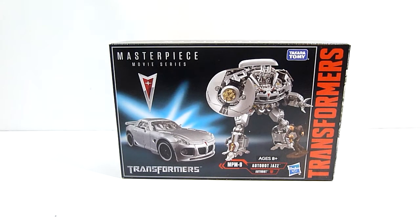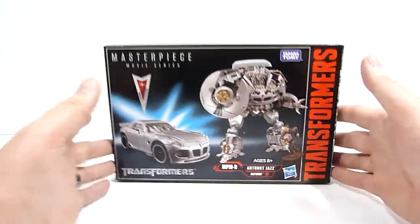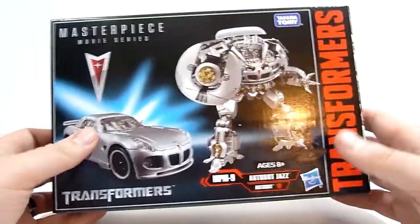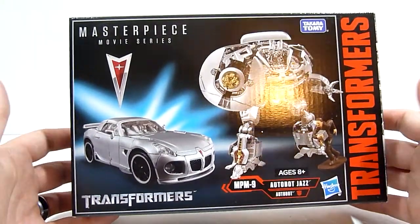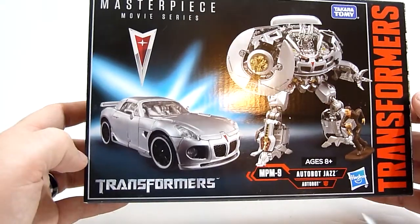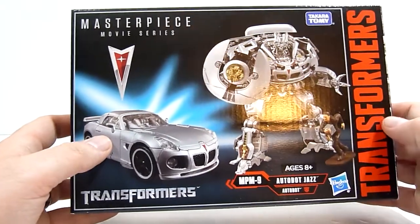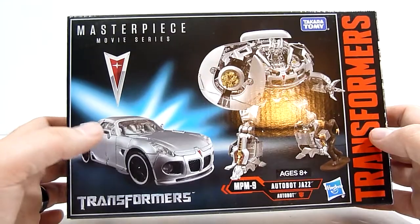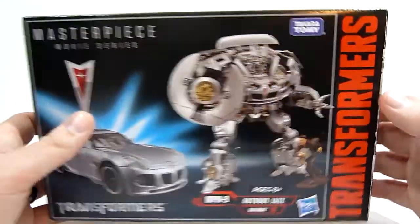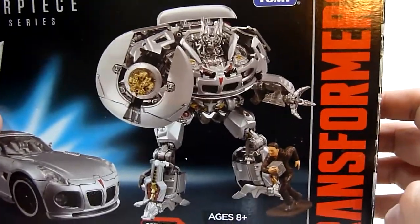What's going on everybody, Rob here, and today we're taking a look at Transformers Masterpiece Movie Series number nine: Autobot Jazz. It's Autobot Jazz rather than just Jazz according to the box, due to licensing issues. You do get an officially licensed Pontiac product here — a Pontiac Solstice, which was Jazz's alternate mode in the 2007 live action Transformers film.